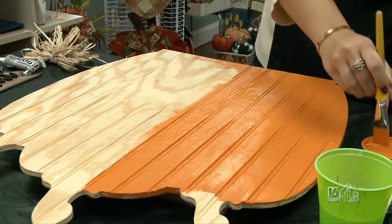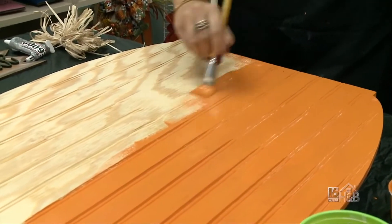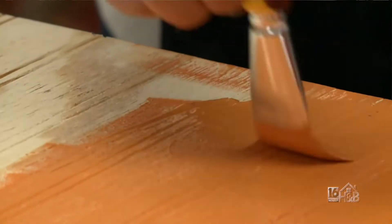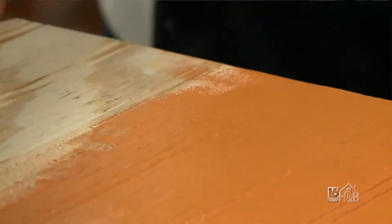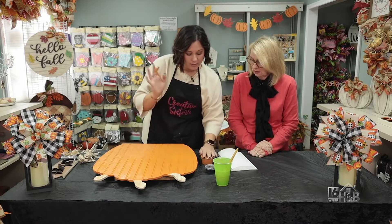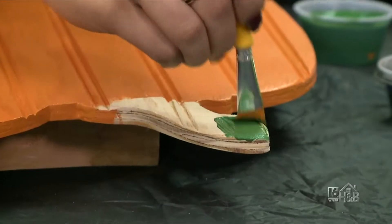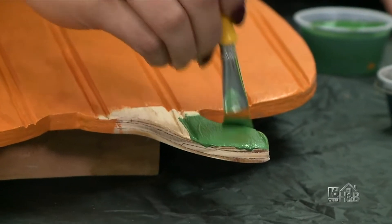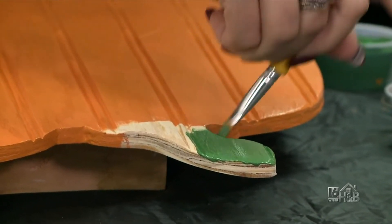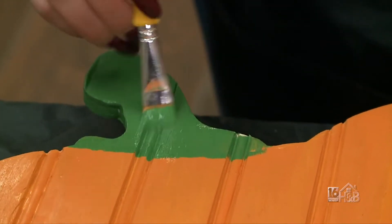We're gonna put two coats on everything and then we're gonna seal it. It's important to seal all of the wood pieces, just for weather, watering, and the sun. Finishing up my orange, and now I'm going to do my green for the stems. Once that's dry and I do my second coat on the front, I'm gonna paint the back as well. I think that's important because it gives it that finished look — if you see it from the back a little bit, that's okay because it's finished. All of our wooden items are completely finished front and back and sealed on both sides. Everything's hand done and it looks good — it just looks more complete.